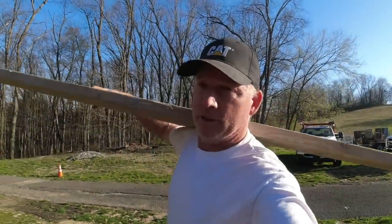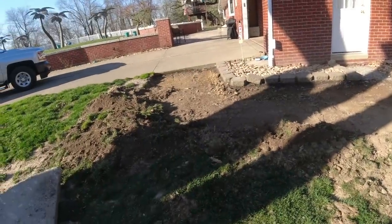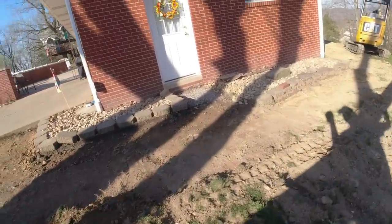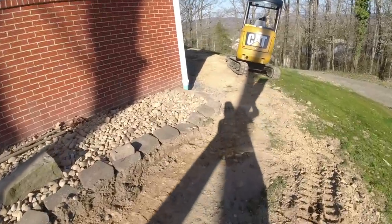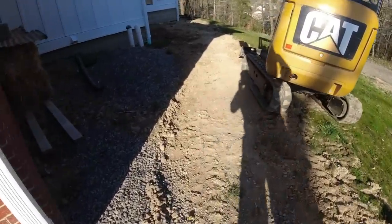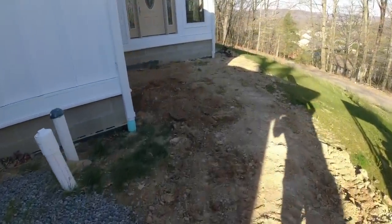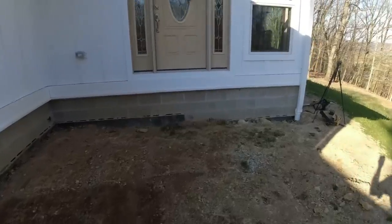Good morning everybody, thanks for tuning in to Concrete with the Hoss. This is our project for today — we're going to run a sidewalk right around here connecting to that door, all the way around. They put an addition over here and we're going to do a curvy, meandering sidewalk over to a new porch that we're going to put in this corner for their new front door.